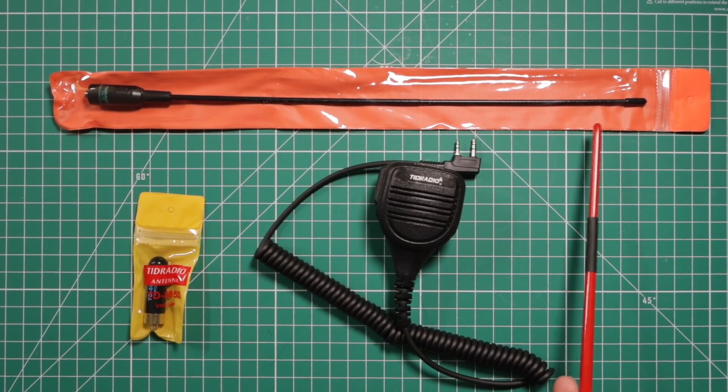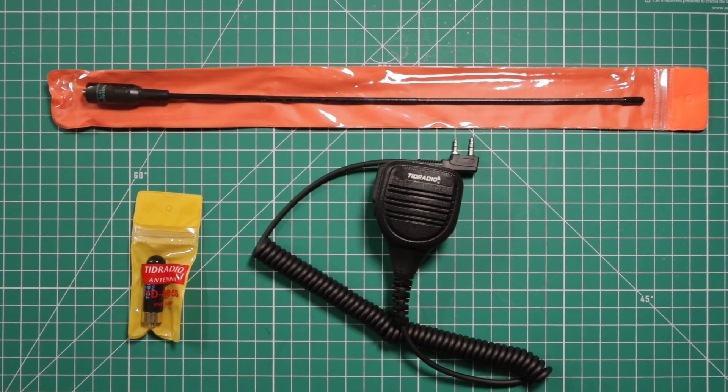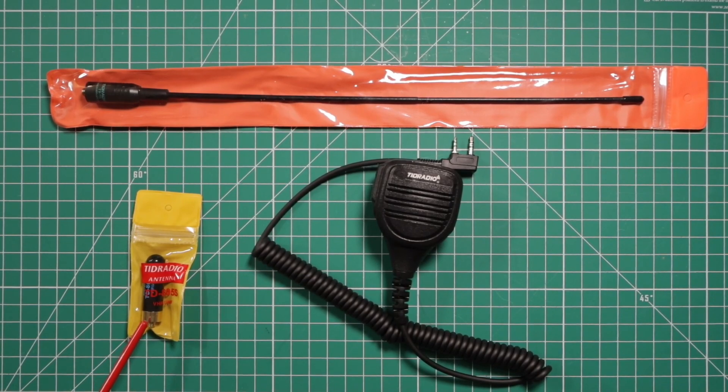The three items they sent over were a 15-inch antenna, this hand mic, as well as a bullet antenna.